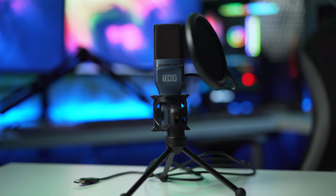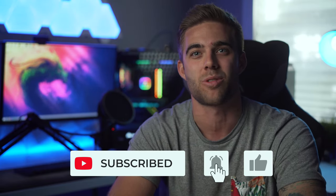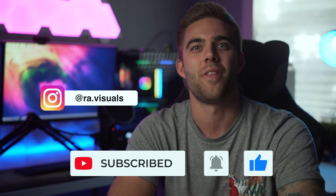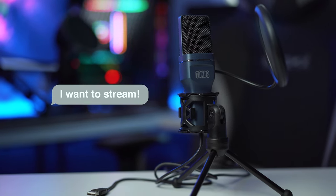If you'd like to win this very mic, here's what you need to do: like and subscribe to the video, follow my Instagram, and comment down below what you would do with the mic and why you want it. I'll scroll through comments and randomly pick a winner. It's open to everyone, and I'll do what I can about international shipping. Thanks for watching — see you in the next one!